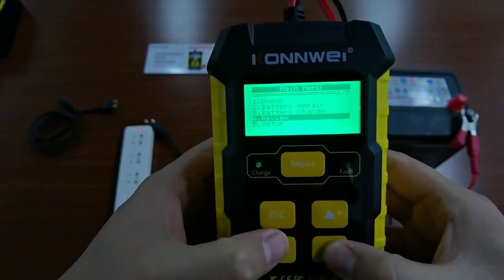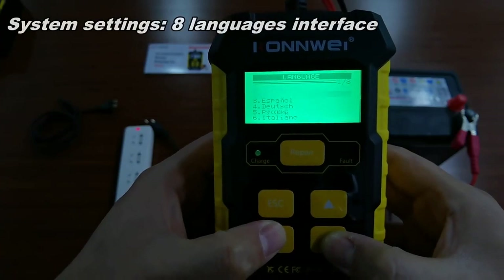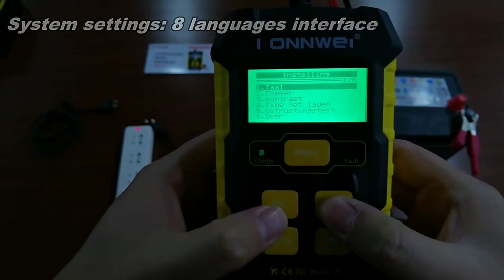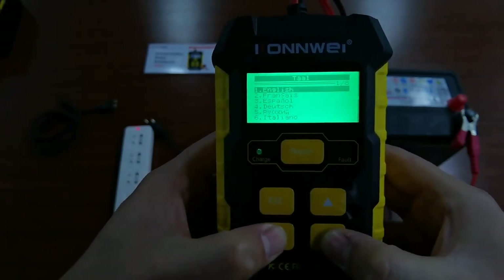You can also see in the setup if you have some language problems — you can switch to 8 languages, like Dutch. I'll switch it back to English.